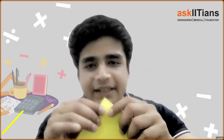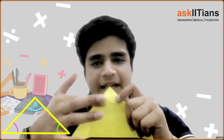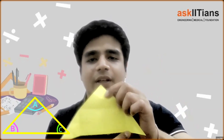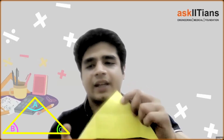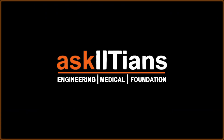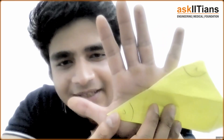Write all the angles of this triangle on the piece of paper. Mark angle A over here, angle B, and angle C over here — make arcs of each of these angles. You can see I've measured angle A over here, angle B here, and angle C over here.